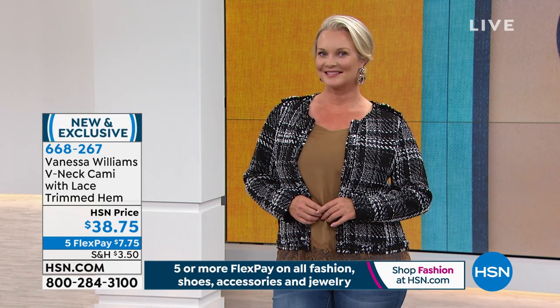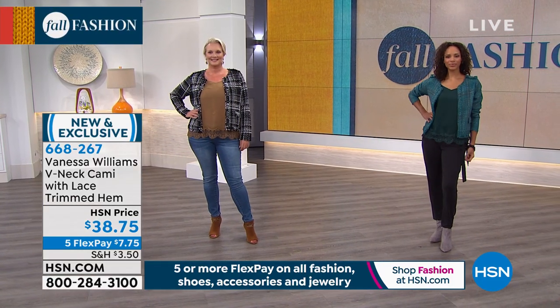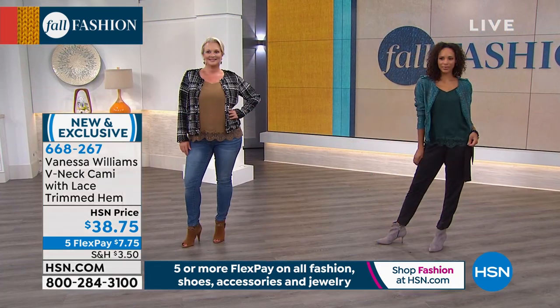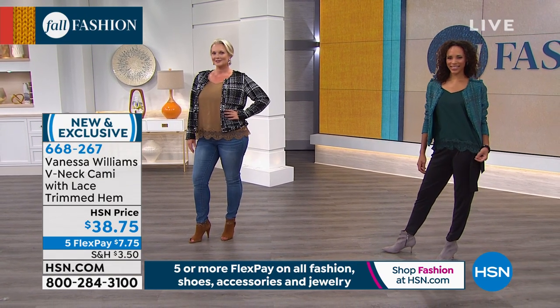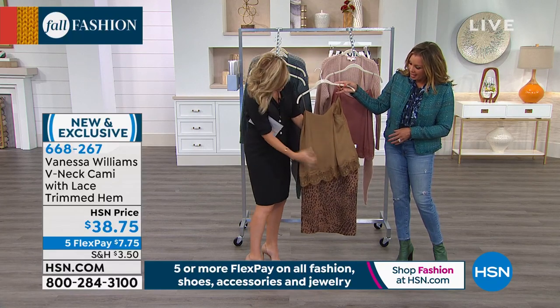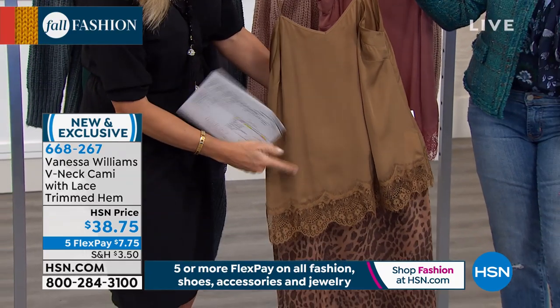We have about 500 of the V-neck camis with lace — we haven't even talked about this one yet. It's $7.75. For me this is a foundation piece — every woman needs to have these. Let me show everybody how gorgeous they look back with the pencil skirts from the previous hour. The gold — I like a little monochromatic look. Monochromatic always makes you look really tall. Extra small through 3X, and yes, you can machine wash these.